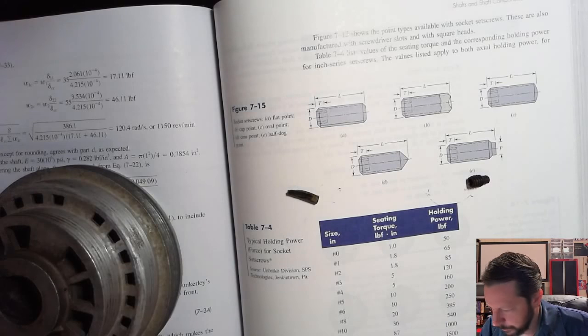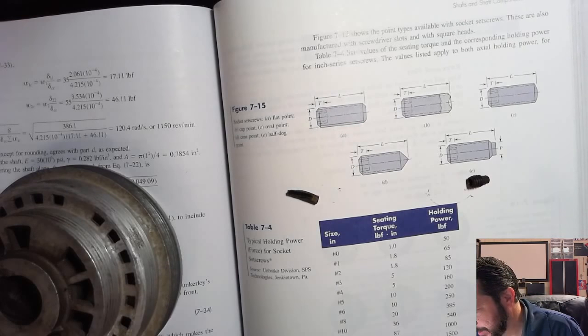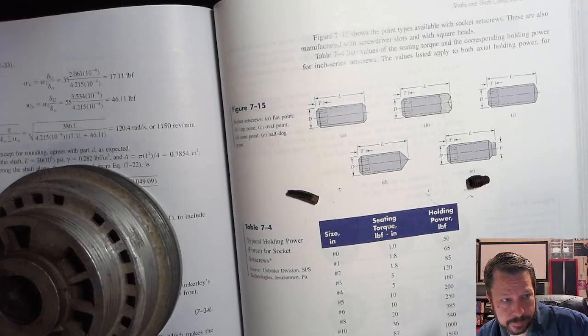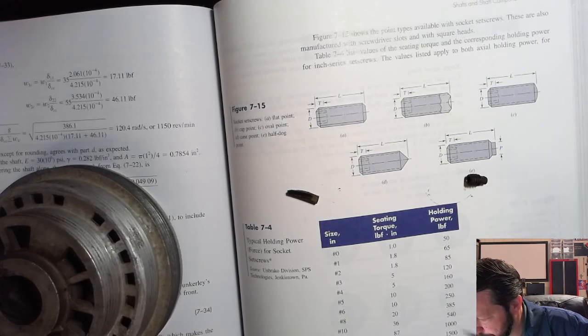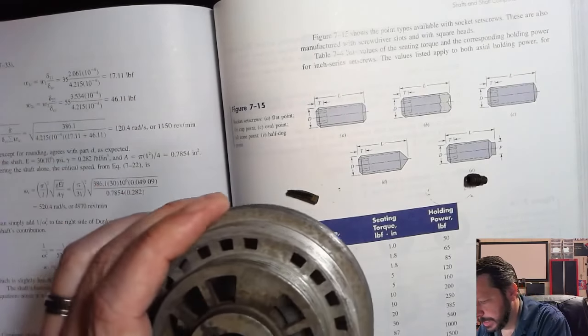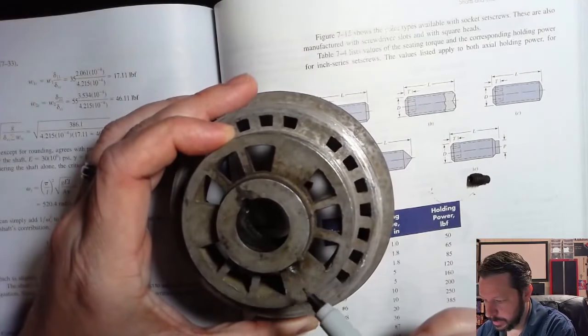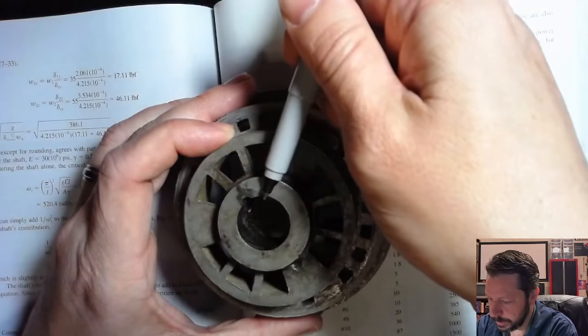Set screws have different points on the ends to make contact with the shaft. They'll sometimes be used in conjunction with other features. The point of them is that this surface pushes against the shaft and creates enough friction to hold the pulley in place. A lot of times you'll see two of them — this one only has one because it has both a keyway and a set screw.